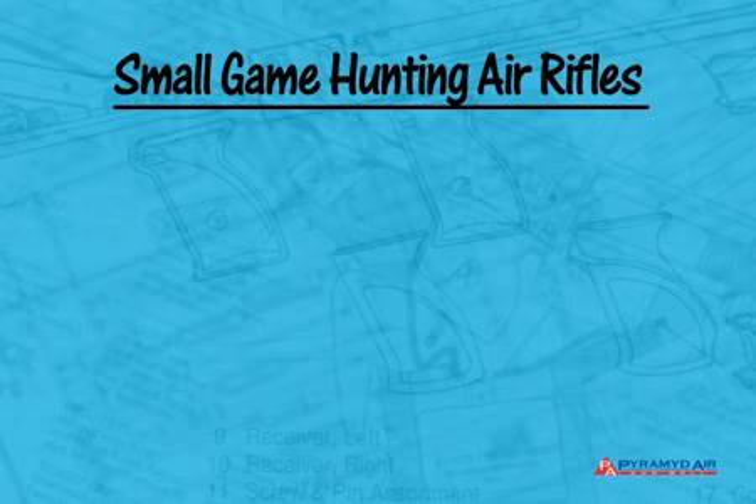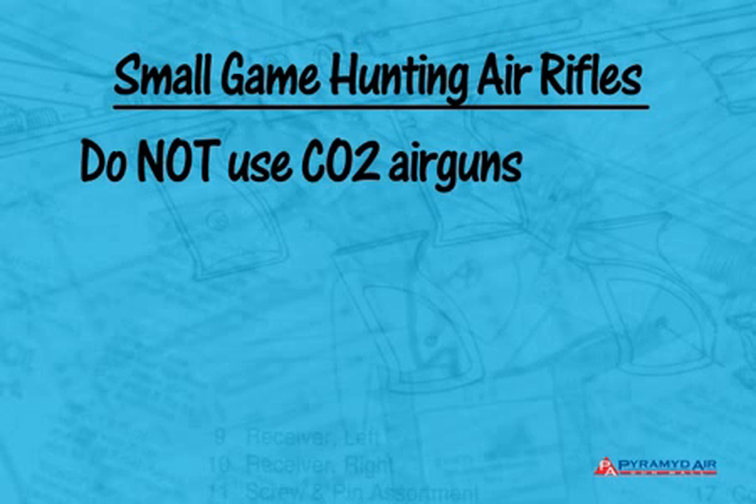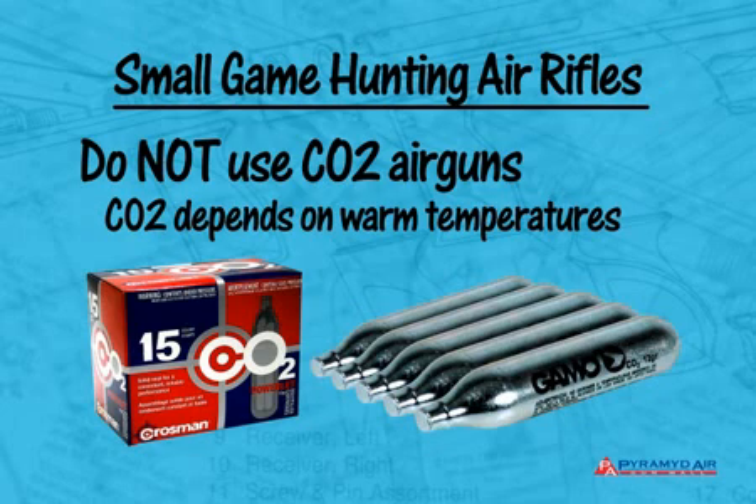As with pest control airguns, I'm going to eliminate CO2 guns from the start. That's because hunting usually takes place in cool weather, and CO2 is dependent on warmer temperatures for its power. If you live in a hot climate and want to hunt with CO2, just find the guns that develop the power I'm talking about in this episode, and substitute them.